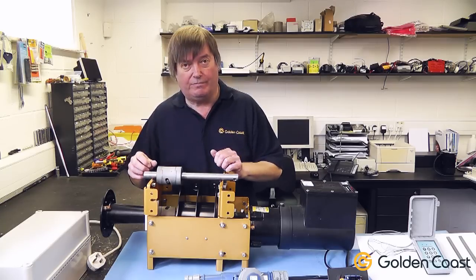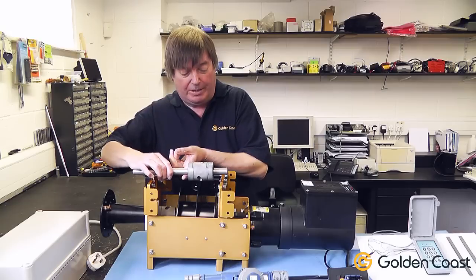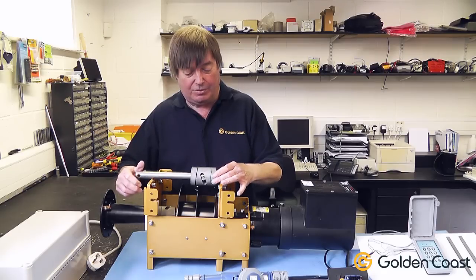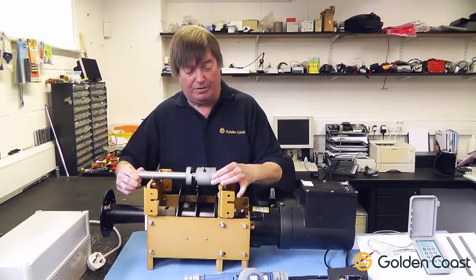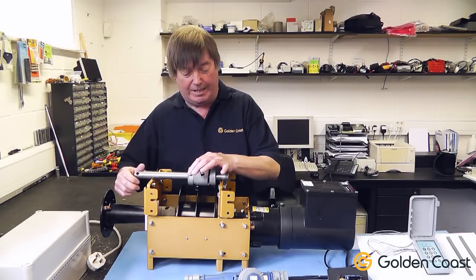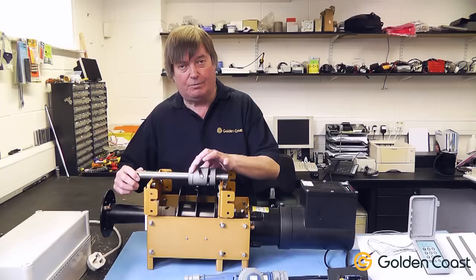This is a right-hump drive system. To show you how it works, we'll turn it over — it would actually be running this way. What engages this half of the dog drive: this one becomes pushed out of the way and it will be driving the roller, opening the pool. When the motor turns the other direction, it disengages this cog and re-engages this one, which is now attached to the drums, and it will close the pool.